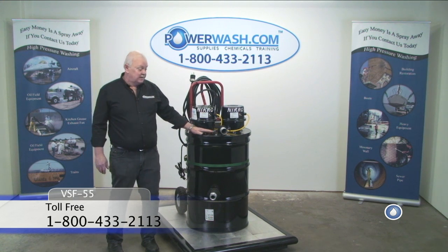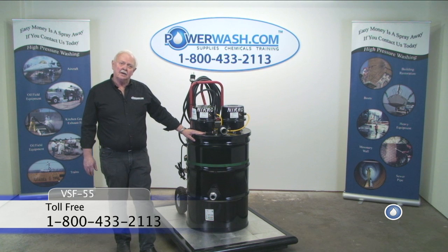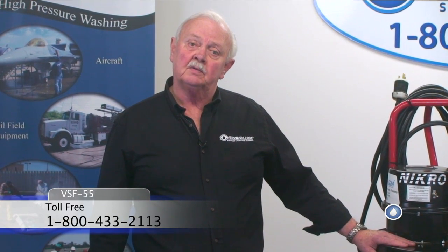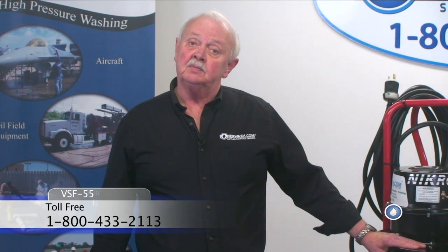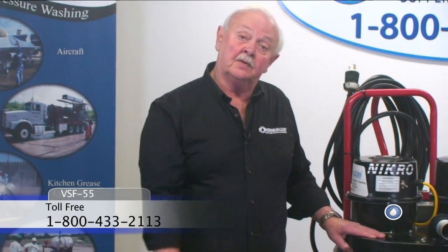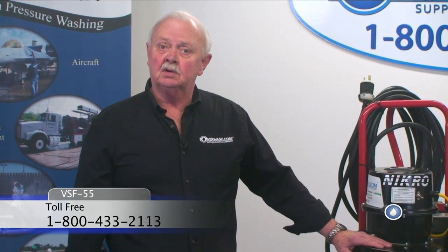Inside this vacuum chamber is a 200-micron nylon mesh bag filter. That filters the particulate matter out that's going into this chamber. When the water level reaches 10 inches, the sump pump kicks on.